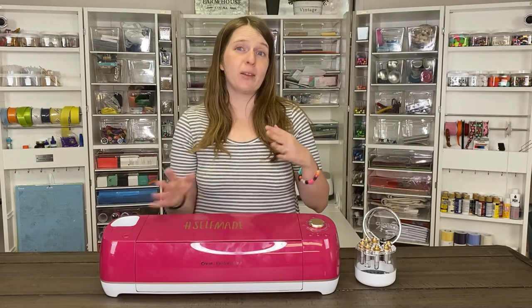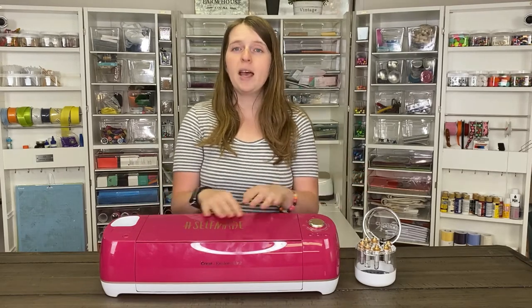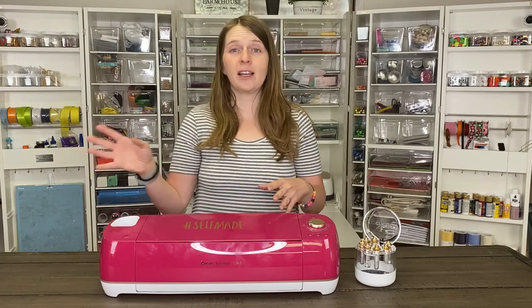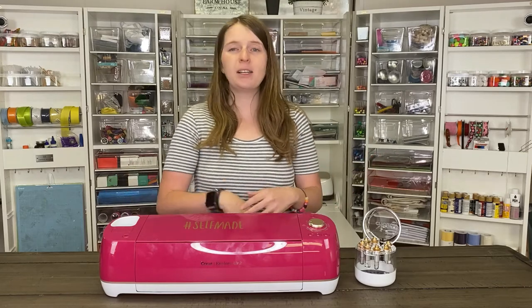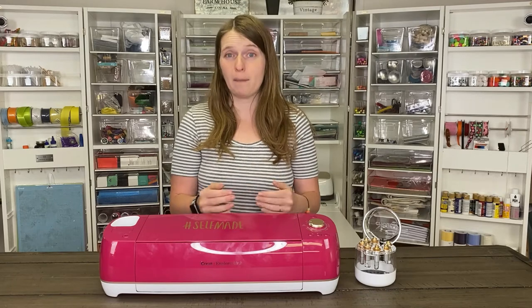This is the Wild Rose color, and I love it — I think it's so pretty. We have another video that kind of compares and contrasts this one against the Cricut Maker and the Cricut Joy, but as I said, this is the middle of the line. It has a lot more cutting features and capabilities than the Cricut Joy, but it is lacking some of the features and robustness of the Cricut Maker.